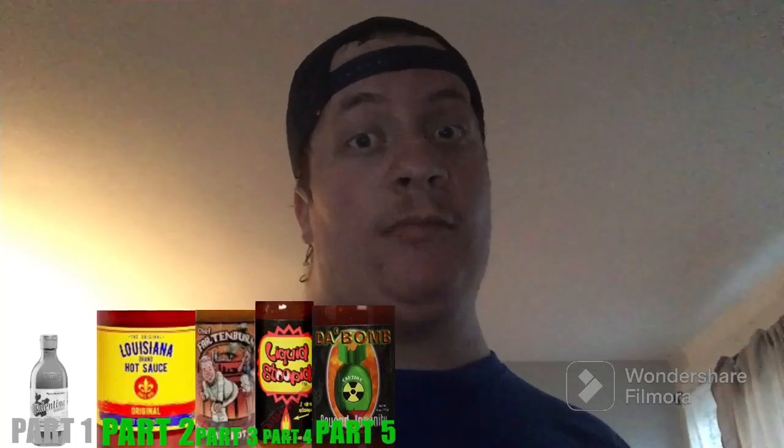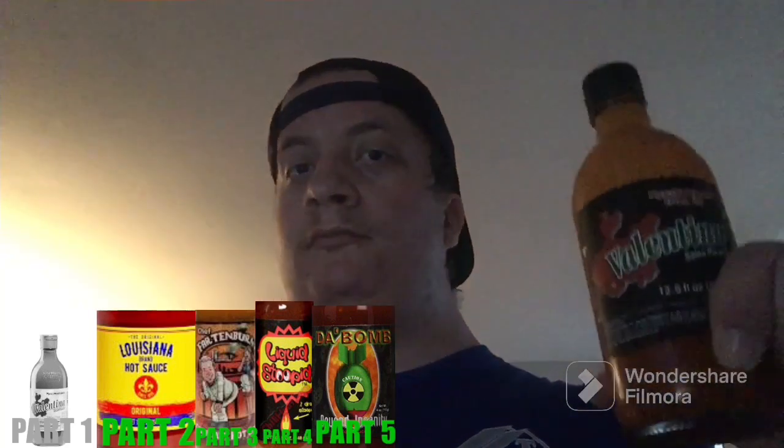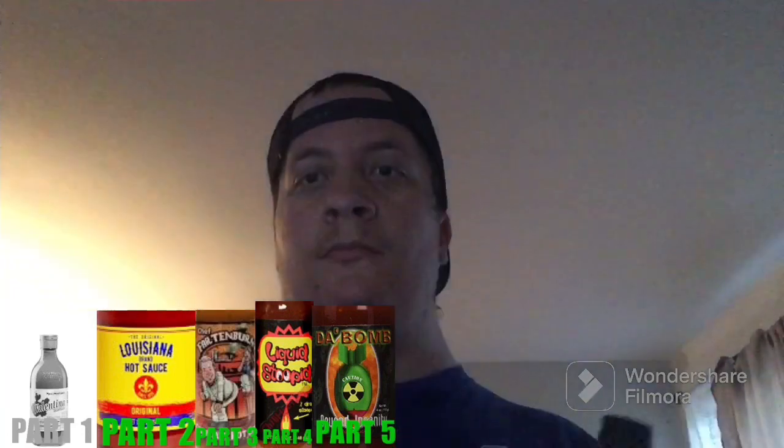As you guys can tell from the thumbnail, this is going to be pretty interesting. I have no idea how many parts I'm going to be making on this, minus the main video that I put in the community poll. But for today, we're combining Valentina hot sauce and Mountain Dew Zero Sugar. Let's get it.